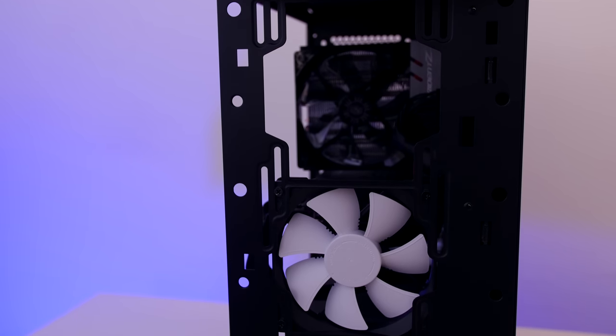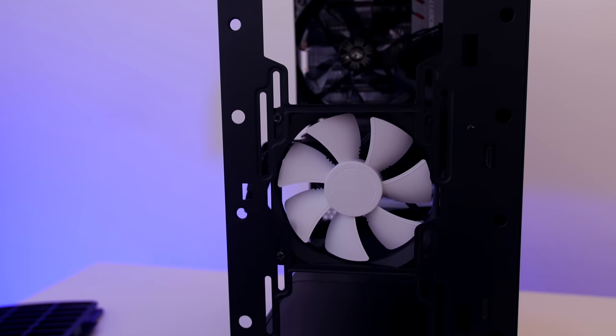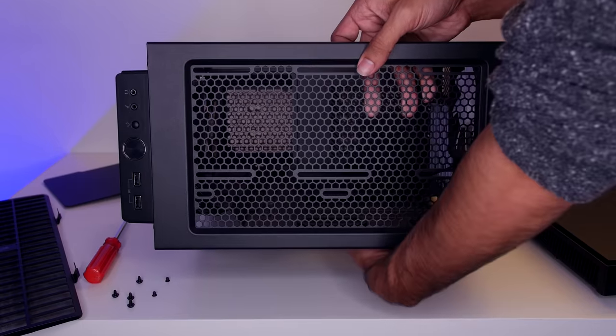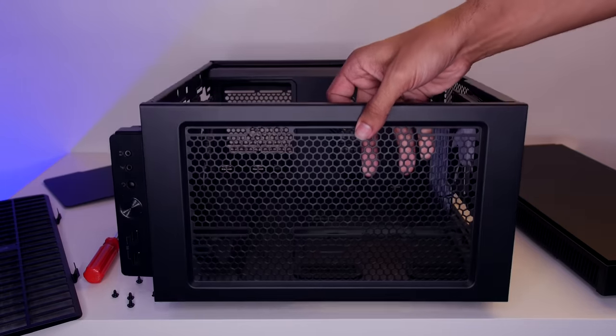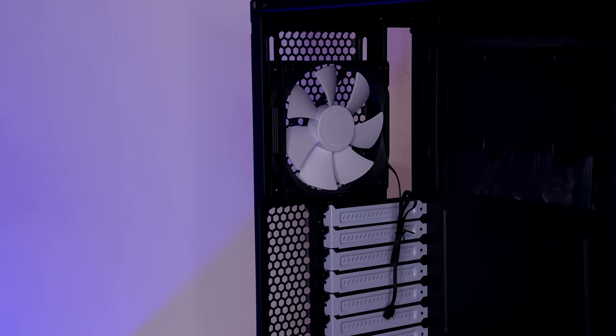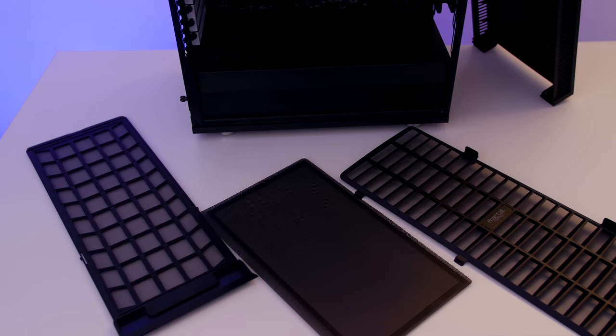On the front, you have room for three 120mm fans or two 140mm fans. On the top, you have room for two 120mm fans or two 140mm fans. On the rear, you have room for only one 120mm fan.